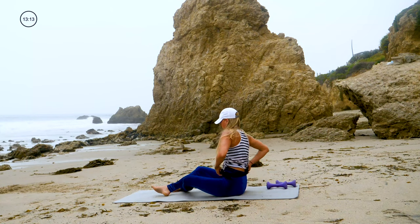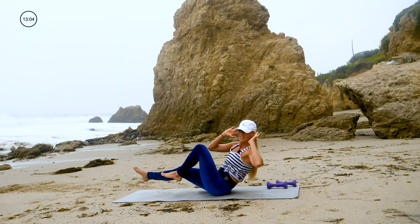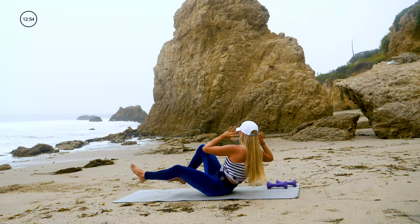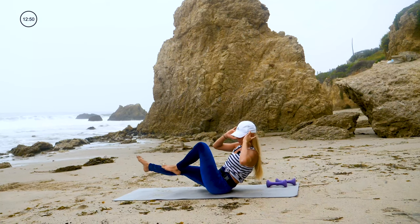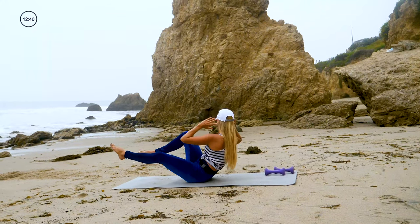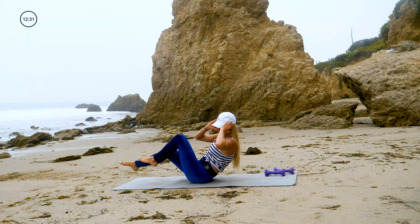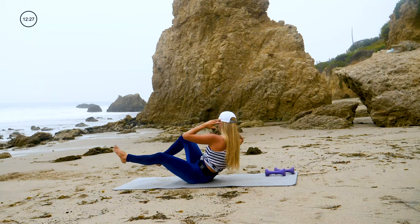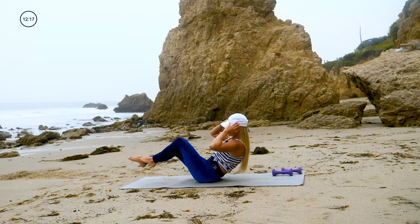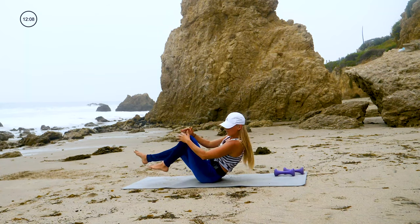Onto your butt — let's do a little more core work. You're going to do bicycles in a V-sit position. Hands behind your head, bring your knee and your elbow together and twist. Remember we did this standing in the warm-up? I wanted you to get that muscle memory going for the movement. Your modification is onto your back. This is such a short piece of your day — less than 2% of your day. This is only 50 seconds, you guys — keep it up. Last two, last one, and time.